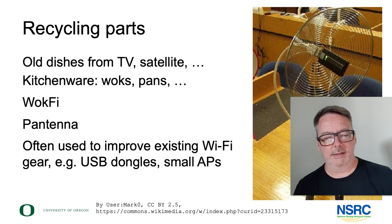You'll find different words for these things — I've seen Wi-Fi kitchenware antennas, pan-tennas. There are many, many ways. Sometimes they're using USB dongles placed into these structures that you build from a dish. So there are many ways of recycling parts to build quite performant antennas.